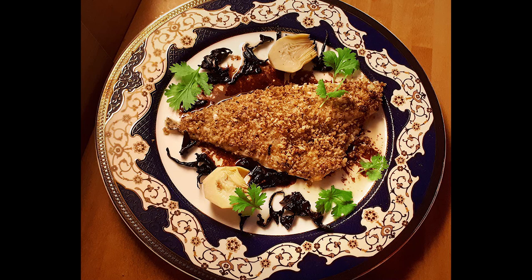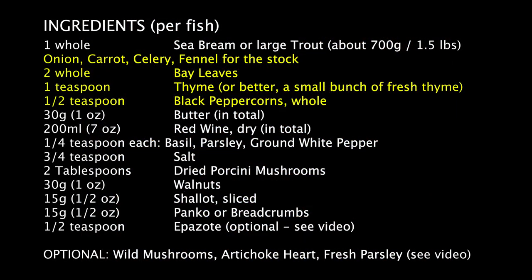Many people think that white wine goes with fish, but red wine is also very popular to use in fish sauces throughout the Mediterranean. I've made this many times with both trout and sea bream. Personally, I prefer trout, but others prefer bream. It's up to you.